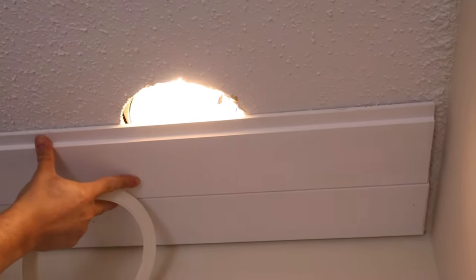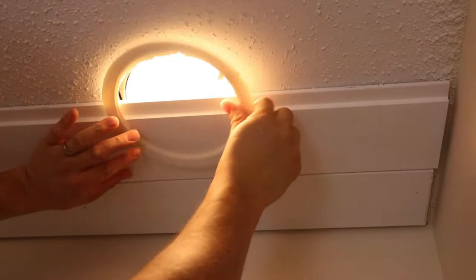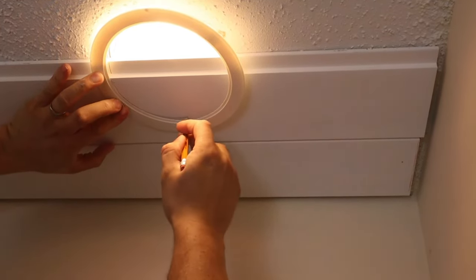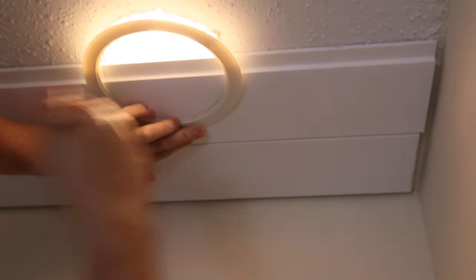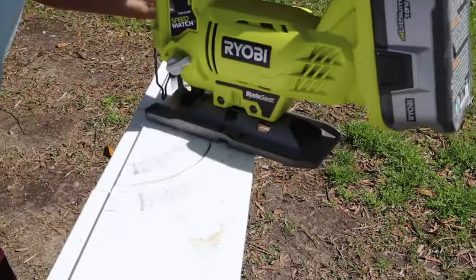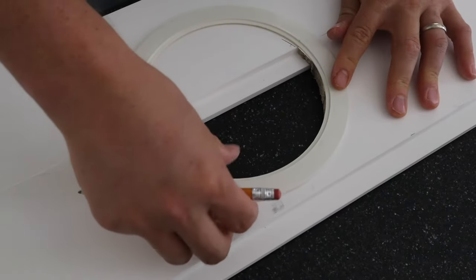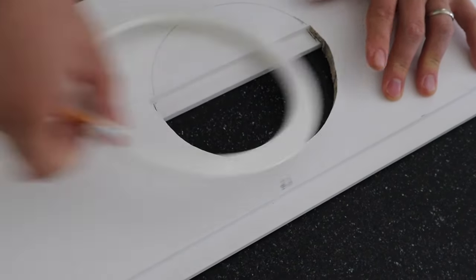Continue installing the next board the same way. At some point you will probably run into a light, vent, or fan hole on the ceiling and you will need to make special cuts on the shiplap for these using a jigsaw or another special cutting tool. For our recessed lights, we held up the round light cover over the board and traced the circle we needed to cut out. We used our jigsaw to make the circle cut. After making the first half of the circle cut, we held up another board and finished tracing the round light cover again to make the rest of the circle cut out on the next board. Then we attached both of them to the ceiling.